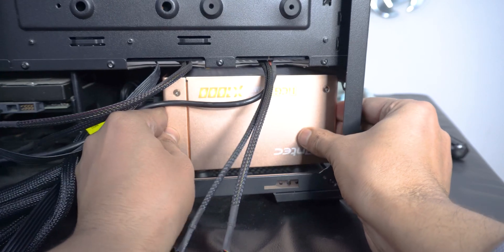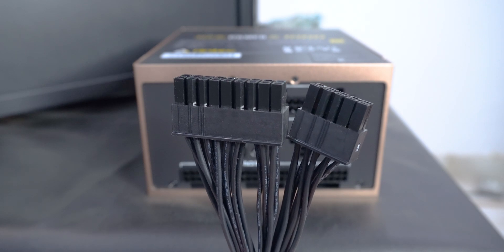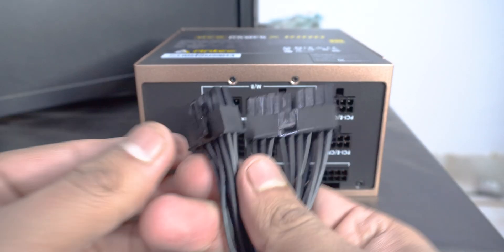I'll install the cables to the PSU before putting it in the case, because with the shroud it won't be easy to push my hand into that very narrow area later to plug the connectors in. This is also kind of common sense.